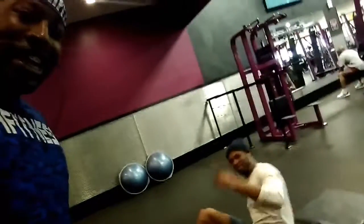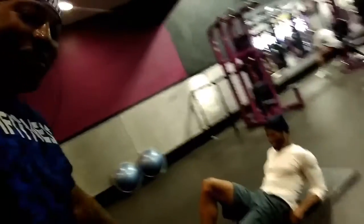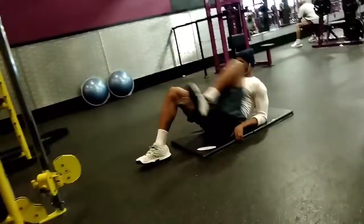Y'all wondering where I got that move from — see my man over here getting it in. I had to copy his style a little bit, get my workout in and look good.